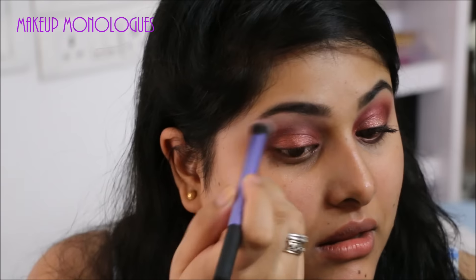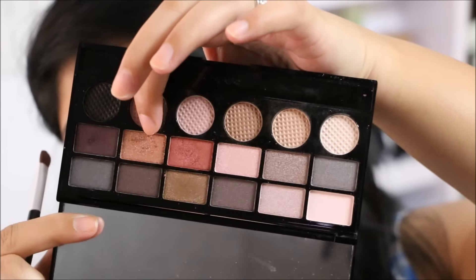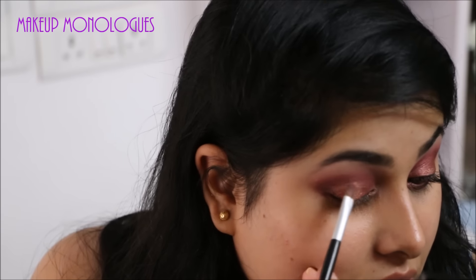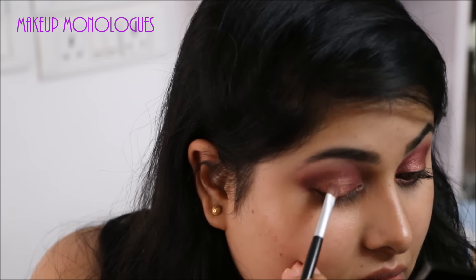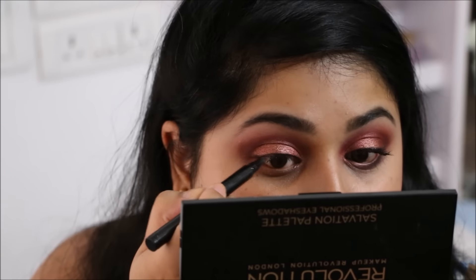I'm taking that beautiful melon copper shade and I'm just applying it in the middle of my eyelid. And with my Maybelline Hyper Sharp eyeliner I'm lining my eyelids.